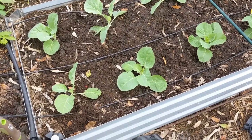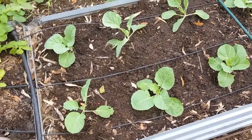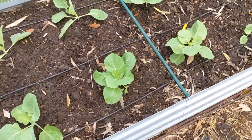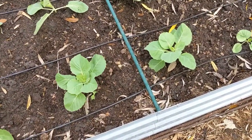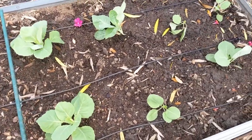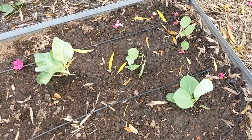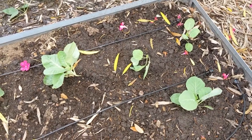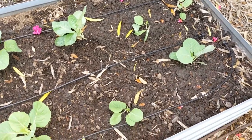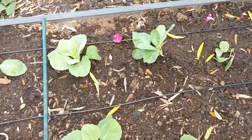I have most of the cabbage planted over on the other side of the garden. There are three types: the Dutch Flathead, the Early Jersey Wakefield — they look the prettiest at this stage — and then some questionable All Season cabbages. I mentioned in another video I planted these once before and wasn't happy with them, but went ahead and planted some more. They're the most behind of all the cabbages at this point.